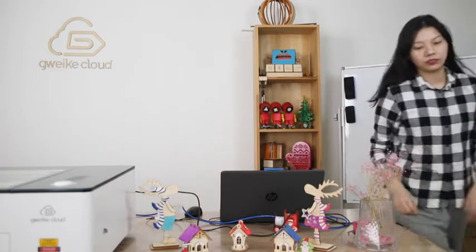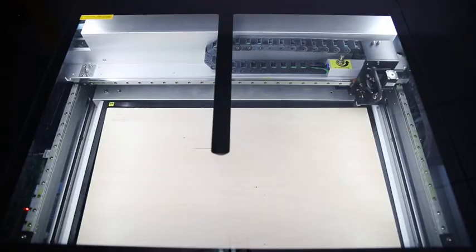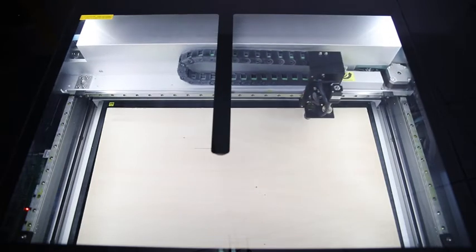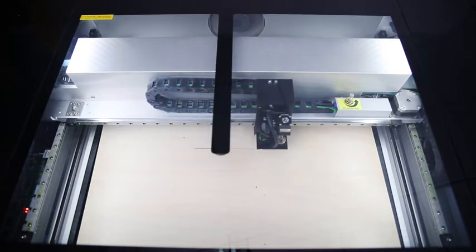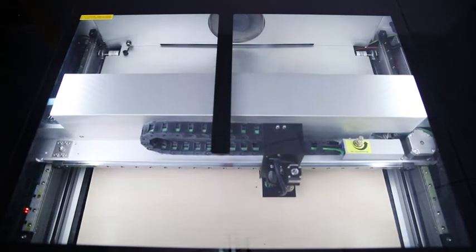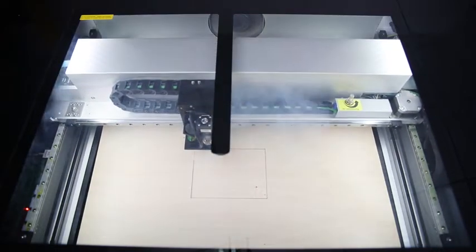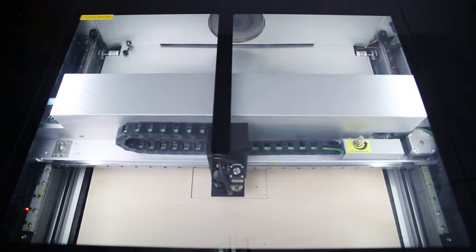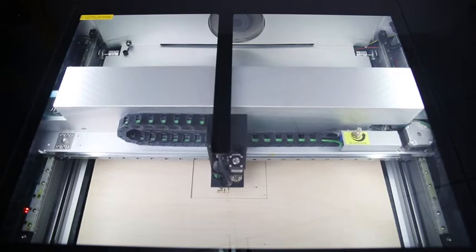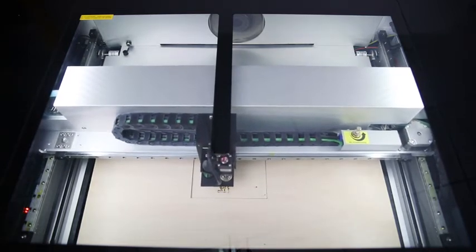OK. All the settings have been done. We just need to click Start. The machine is working — let's have a look at it. This design has three layers. Because of time, today we only show the operations of one layer, but the other layers follow the same steps.